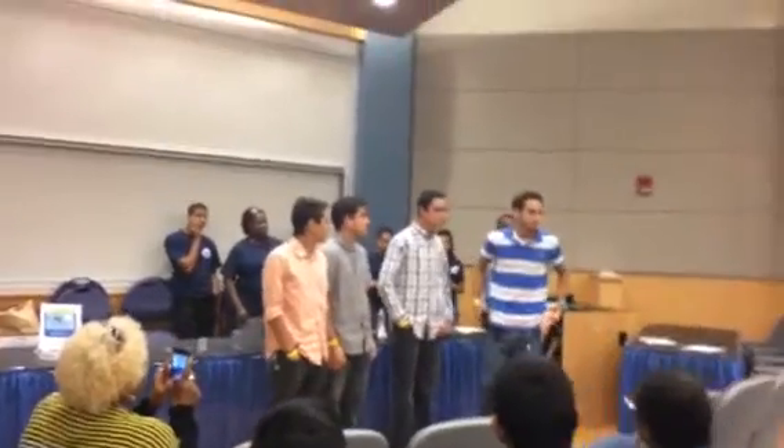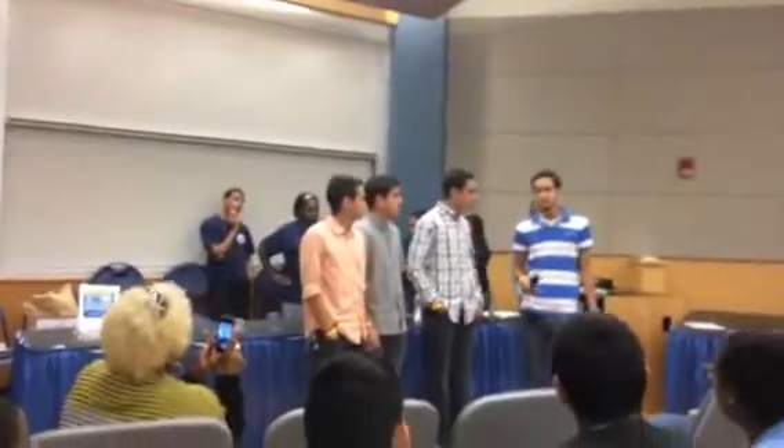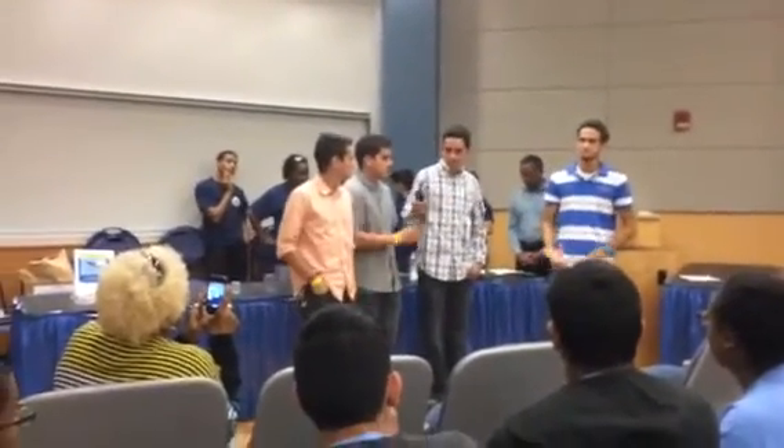Good morning, everyone. We're from Jose Marti Mast 612 Academy. This is our hand. My name is Aydan Peña. Hi, I'm Eddie Canales. I'm Daniel Rodriguez.